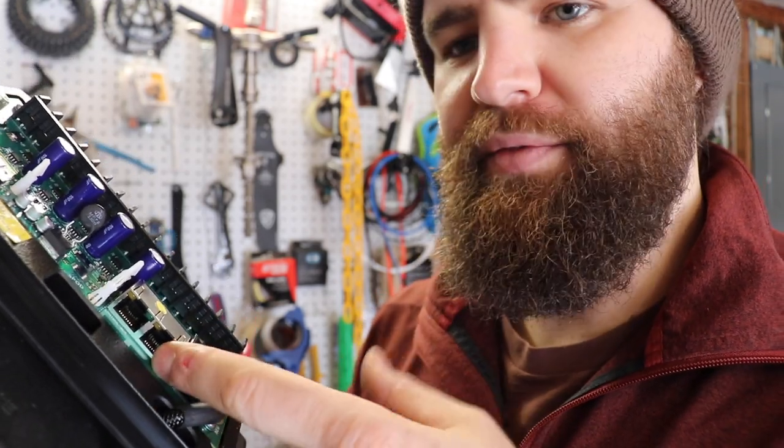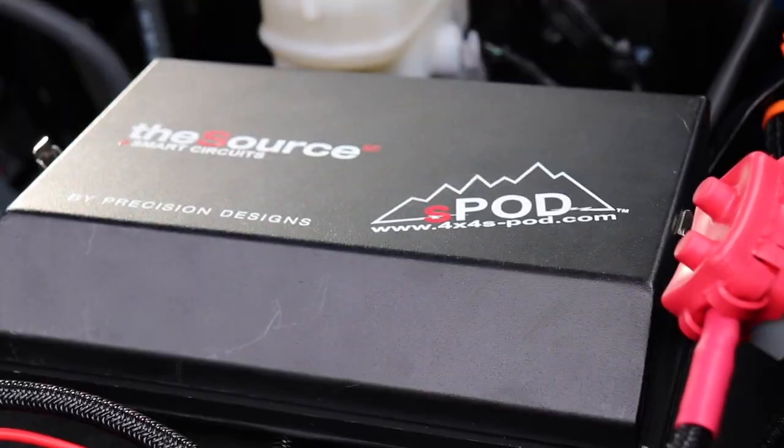I'm going to do that in the truck. I'll try and get some photos of it, but it's probably not going to happen. You take one end, plug it in there, the other end feed it through your firewall, and plug it into your S-Pod. That's pretty much it. Next, we'll get into the wiring of the ditch lights.